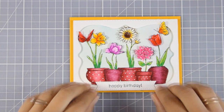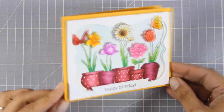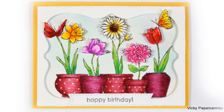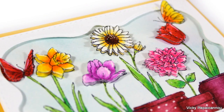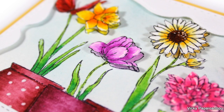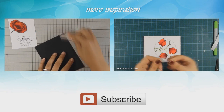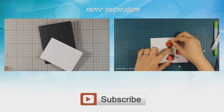That was the card for today — I hope you had fun and got inspired! If you did, don't forget to leave me a comment and give me a thumbs up on my YouTube channel. Here are some close-up photos of the card I made today. Don't forget to visit me tomorrow for the last day of my week featuring Penny Black. If you need more inspiration, here are two more flower cards I created a while back featuring Penny Black stamps and using similar techniques. Thank you all for watching!